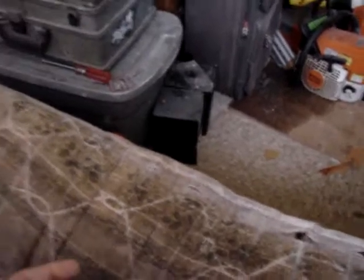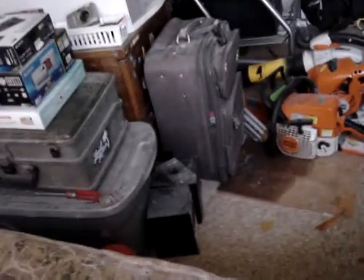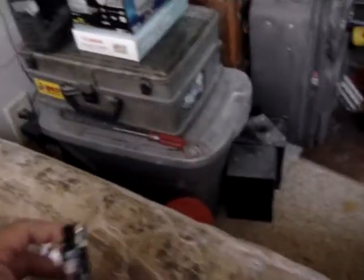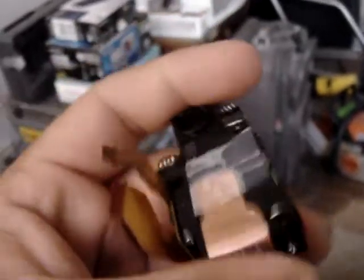Hey YouTube, I'm recording on my Sony T1, and you're gonna see the parts that was bad in the camera. I thought it was the CCD, so I made an attempt to first fix the CCD, but it turns out I ripped the little ribbon cable.